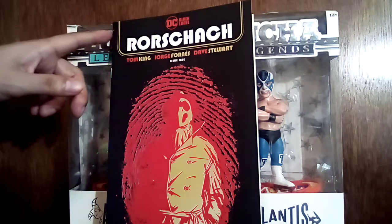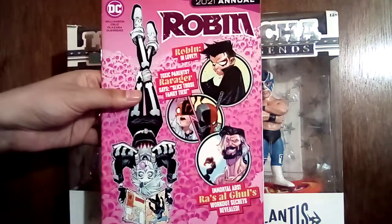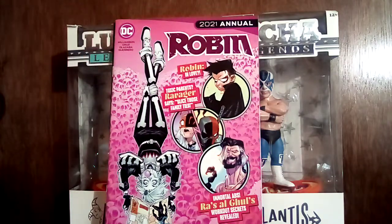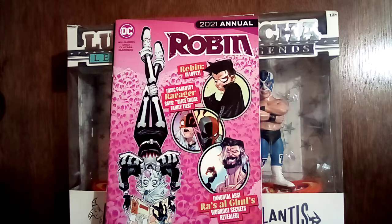It's a little banged up, but I just want to read it and see if it's any good. And I got this Robin 2021 Annual. The couple of issues I read of that Robin series were alright; I figured might as well grab it for a dollar — it had a $5.99 price tag, so I was like, I'll take that for a dollar.